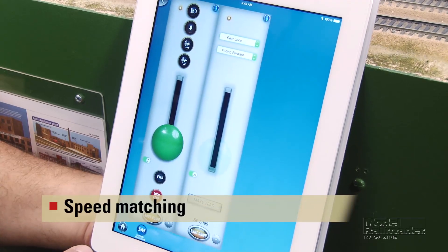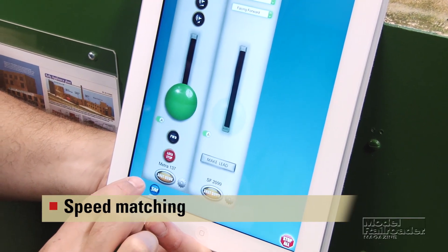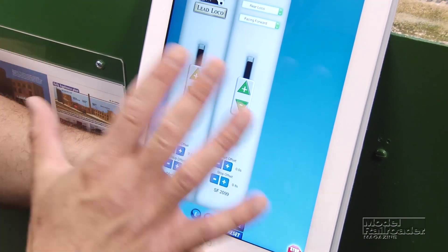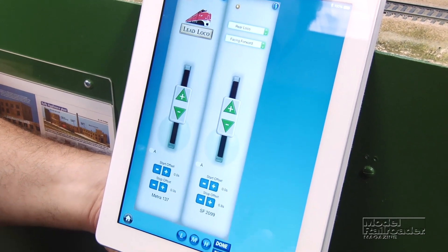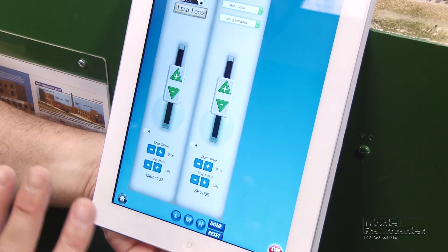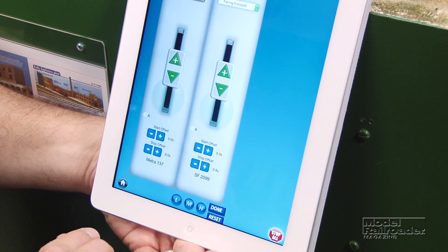To get to speed matching, we go to our Multi Train screen. The first thing we need to do to speed match the two locomotives is press this icon right here. You'll notice the controls change, and this gives me a couple of options. You can speed match in three different speed zones: low, mid, and high speed.